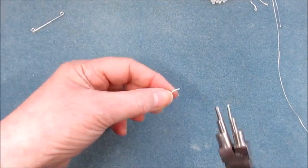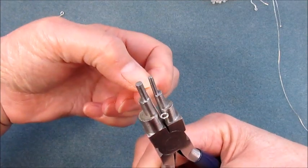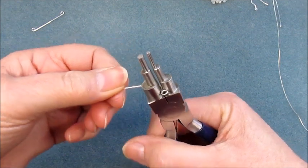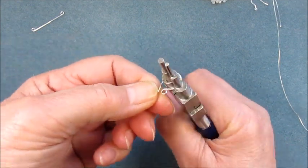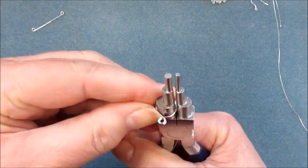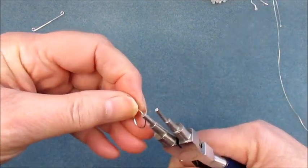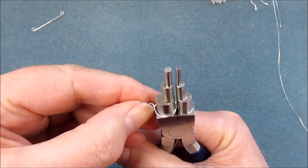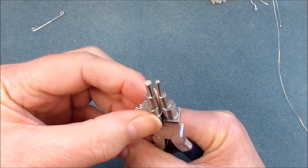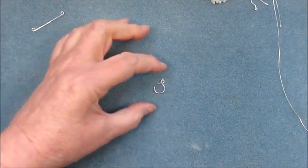I'm going to work on one of them and then we're going to bring in the bail making pliers again. I'm going to pop that loop just at the edge there. Now we're going to use the largest of the bail making pliers. I'm going to bring those round, push that down, and turn that around so I can push that one down as well. We're going to bring them together really quite tightly and you can see you've got that finding in there.